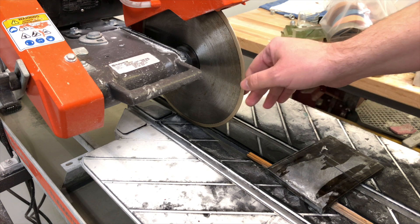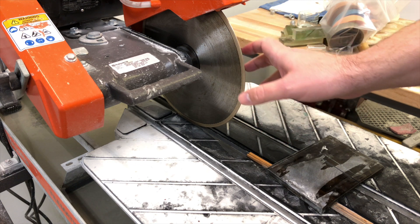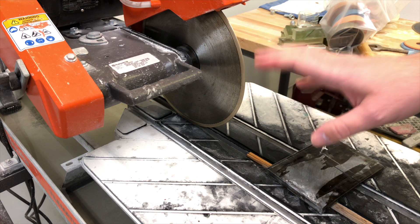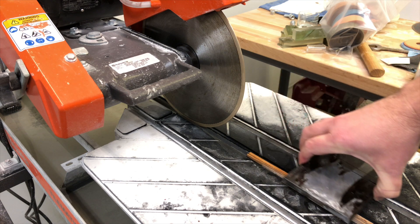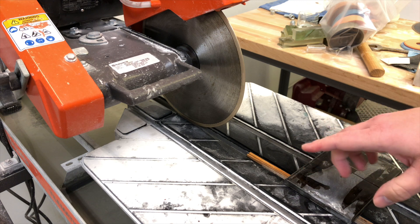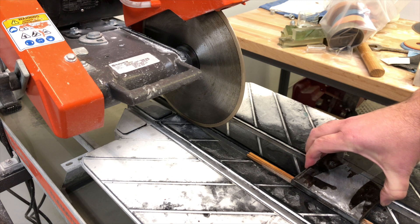This blade has been on this saw for quite a while — we've cut a lot of different things with it. It's getting close to the point where it really should be dressed. It can probably still go a little bit longer, but it's at a good point where I can show you the difference in the cuts. I've got a thin piece of glass here, probably about a quarter inch thick, and I'm going to make a cut through it to show you how quickly this blade is running when it needs to be dressed.